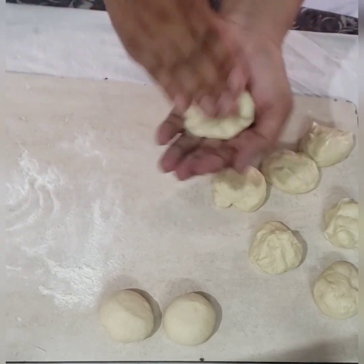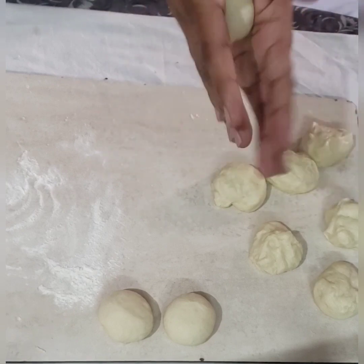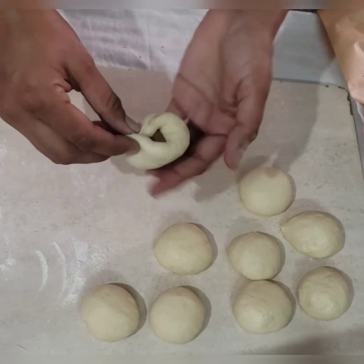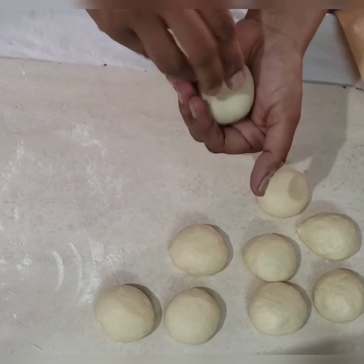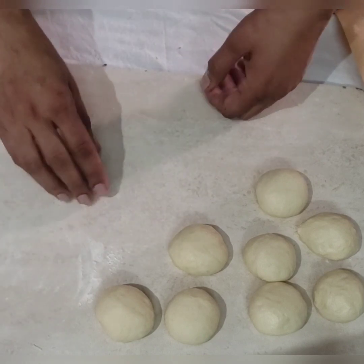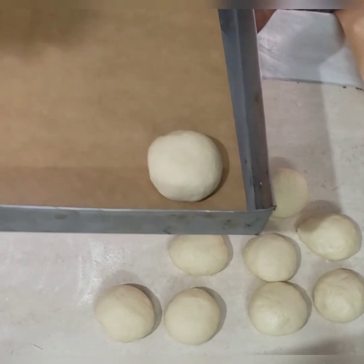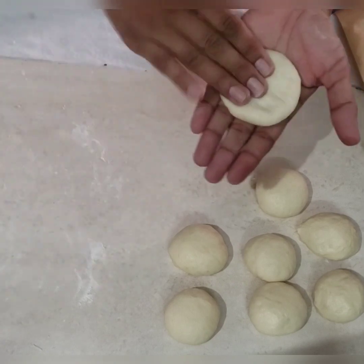Keep a tray lined with parchment paper ready. Take the Nutella out of the fridge and stuff a small frozen portion into each dough ball by spreading it on your hand, then seal the ball from the bottom. Make sure the bottom is sealed properly, otherwise the Nutella will come out when you bake it. Place every single stuffed ball onto the parchment-lined tray.